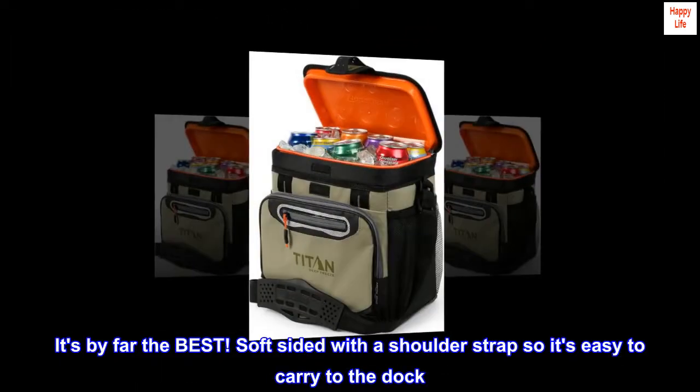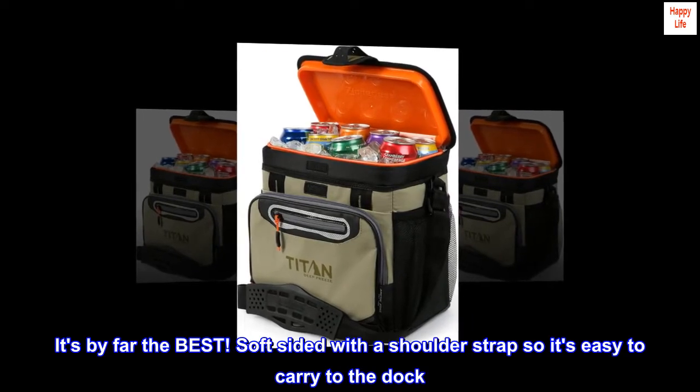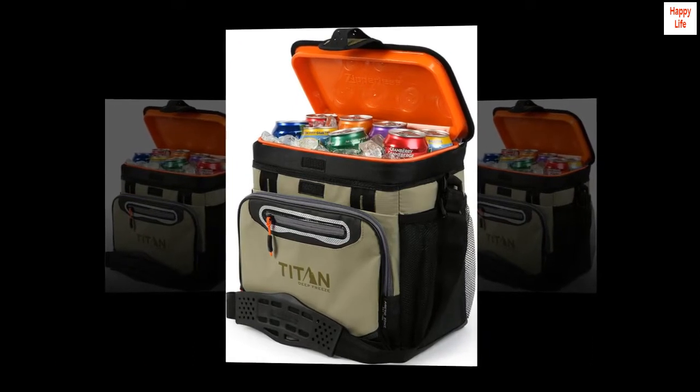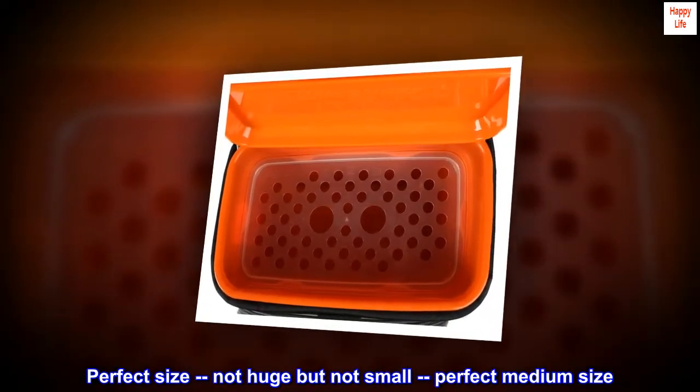It's by far the best soft sided cooler with a shoulder strap, so it's easy to carry to the dock. It has a hard liner on the inside so it won't leak like other soft sided coolers. Perfect size — not huge but not small, perfect medium size.